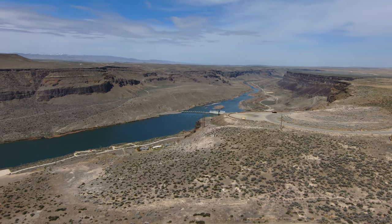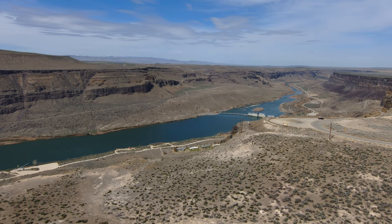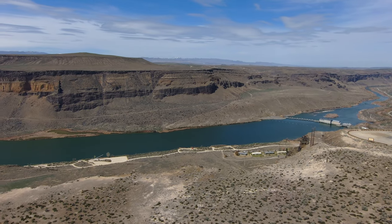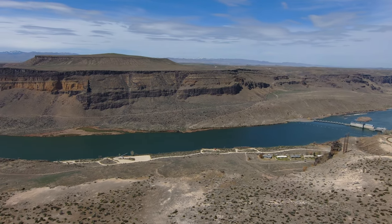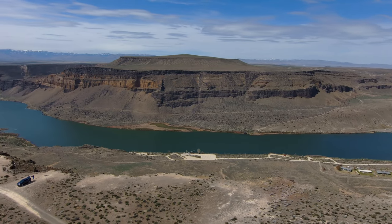We are down to 28%. I apologize for this being such a short flight, but discretion is the better part of valor. I'm not going to get too carried away here. Let's bring this guy back.